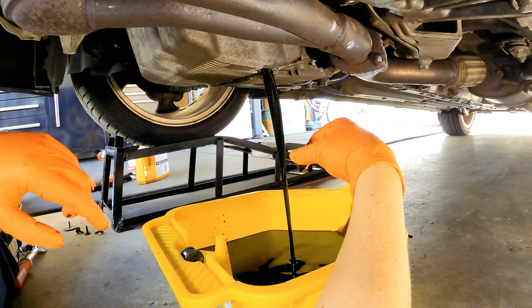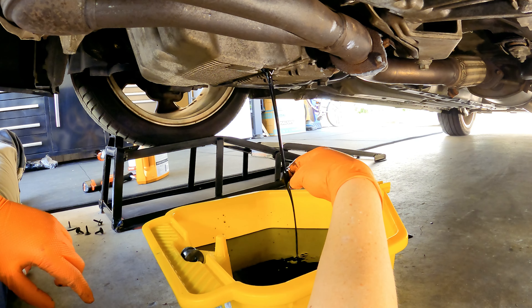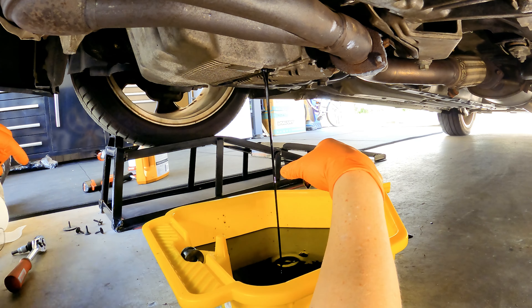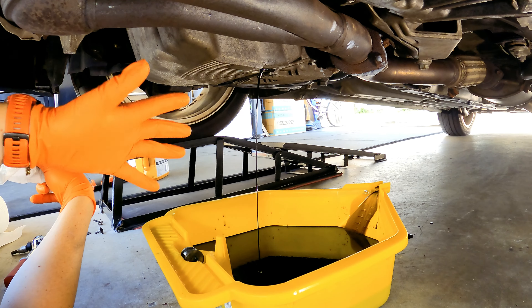Just feel the oil, make sure there are no gritty particulates, no metal shavings — this feels good. So leave that for about 5 minutes to drain.